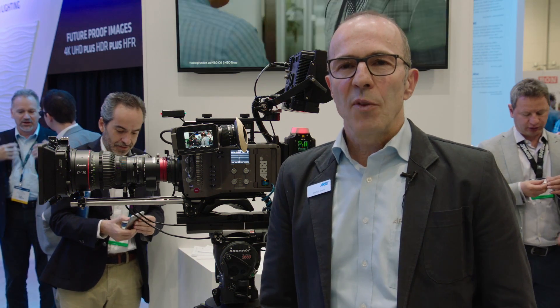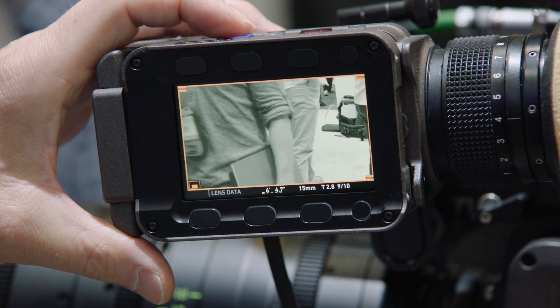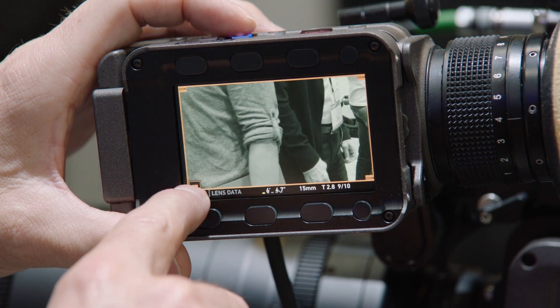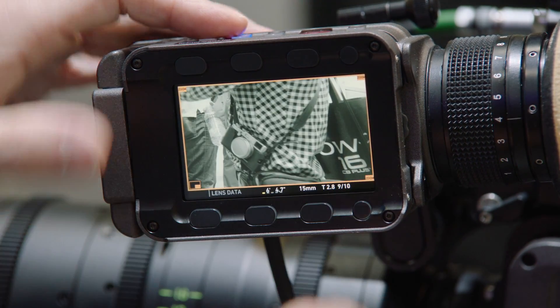On the viewfinder itself we have a new mode for the zoom in, so you can select the section to zoom in — it is not only in the center. You can also select the corners just by clicking the appropriate buttons on the viewfinder monitor.